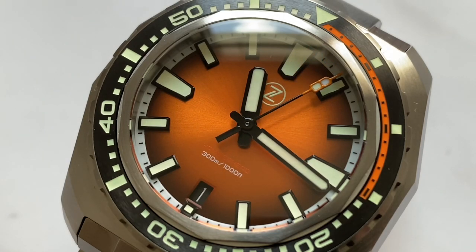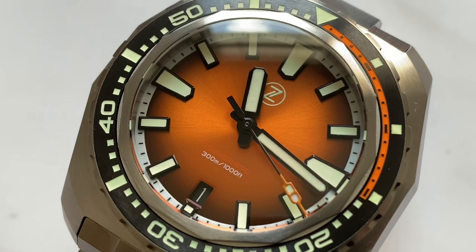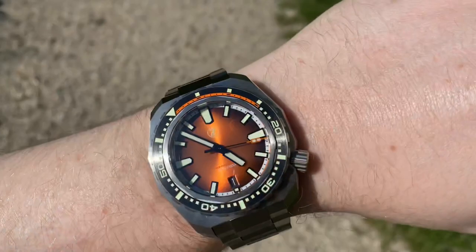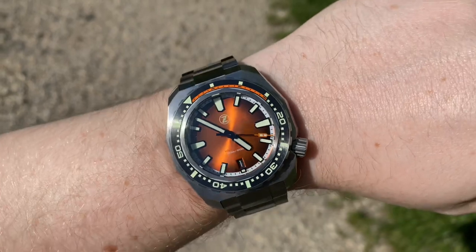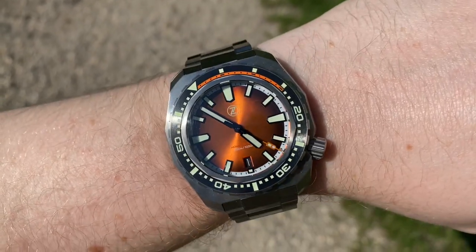We have a white chapter ring and a date complication at the 6 o'clock position with a black date wheel, which fits the watch very well. The lumed Zelos logo — yes, you heard correctly, lumed Zelos logo — is applied at the 12 o'clock position, and the words 'Hammerhead' and '300 meters / 1000 feet' are printed above the date window. I kind of wish Zelos had chosen a different color for the Hammerhead font, but that's nitpicking.